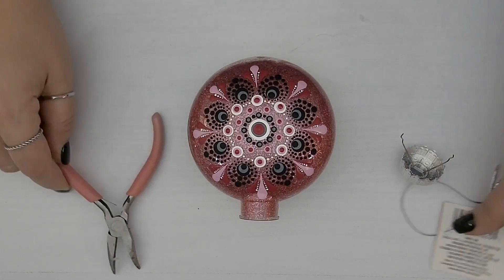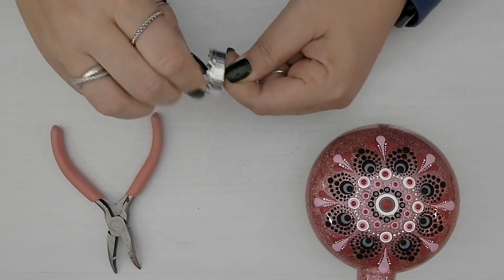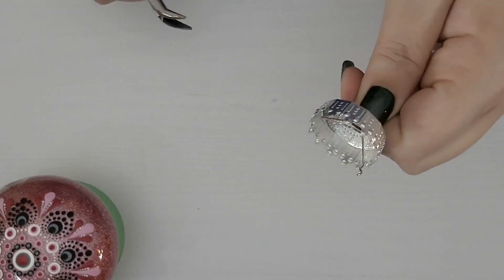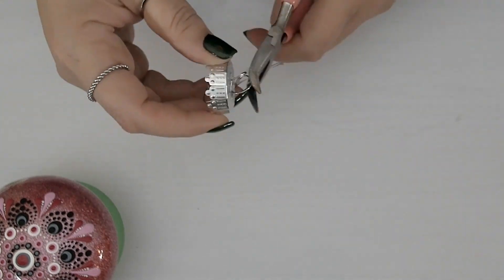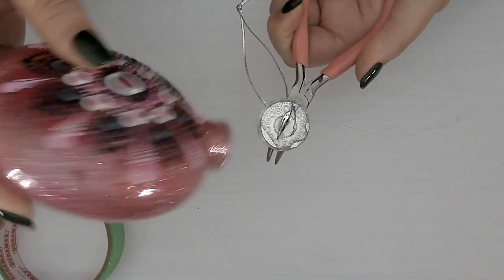Now that our paint is dry, we're going to put the cap back on by bending these little rods inward — or you can cut them off if you prefer. Then, holding it using the pliers, add some hot glue. The reason I bent them inside is because we don't want them scraping the sides of the ornament and accidentally taking some of that glitter off.